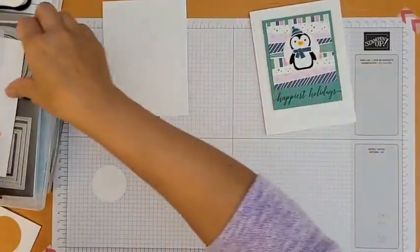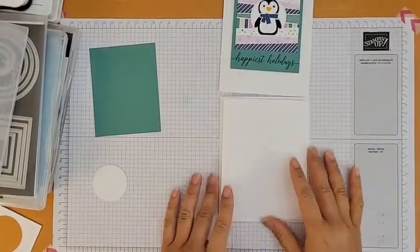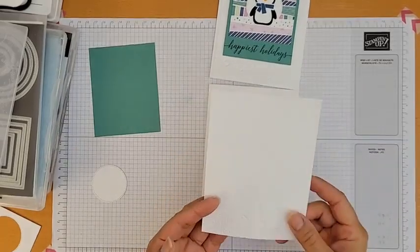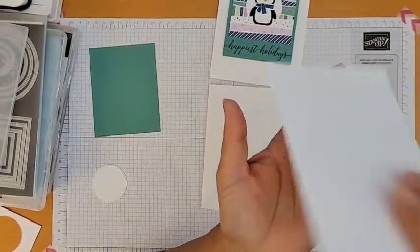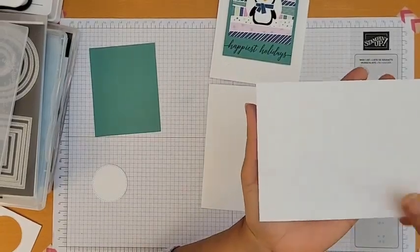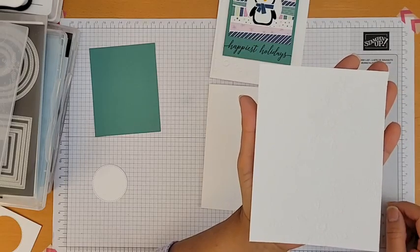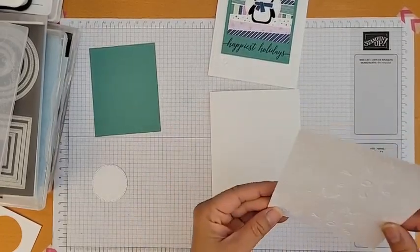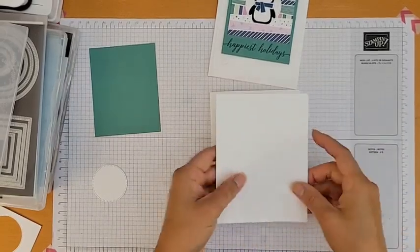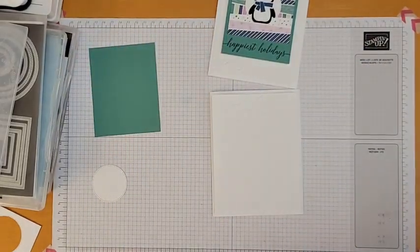Now I'm going to adhere the card base and the mat. I'm actually going to flip it over and use the debossed side — the side that's not bumpy. The bumpy raised side is embossed, but many 3D embossing folder designs look just as beautiful on the other side, so that's personal preference. The seam is right across here, so I'll position it on the upper half so the penguin image on top will hide it.